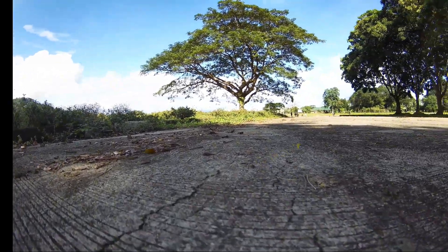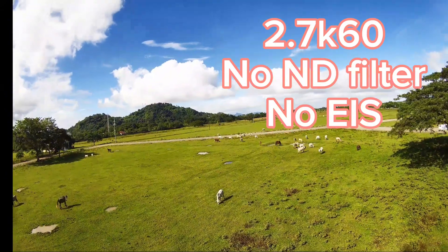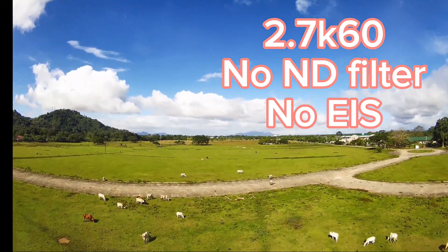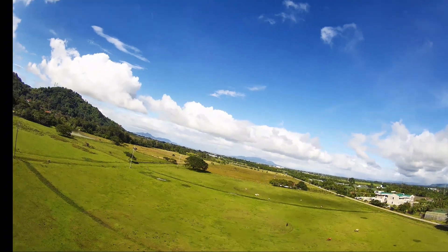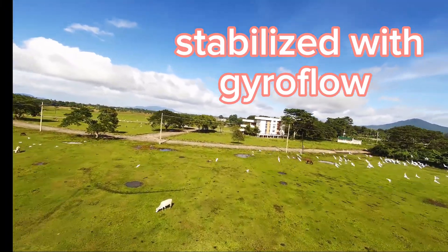The test flight days were not really ideal to get smooth footages as the gusts were reaching 35 to 45 kilometers per hour. In the first footage, I did not use the ND8 filter to see how the image will look RAW. The camera was also set to capture at 2.7K without electronic image stabilization, but I tried to stabilize the footage using gyroflow instead.